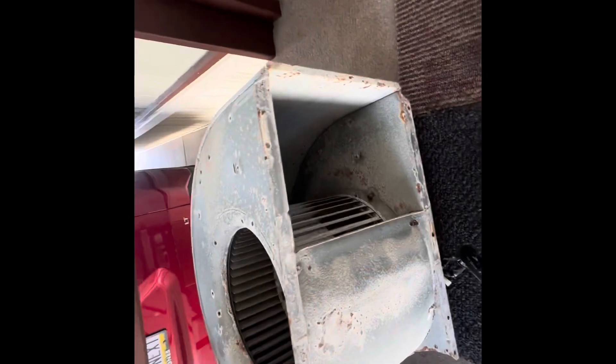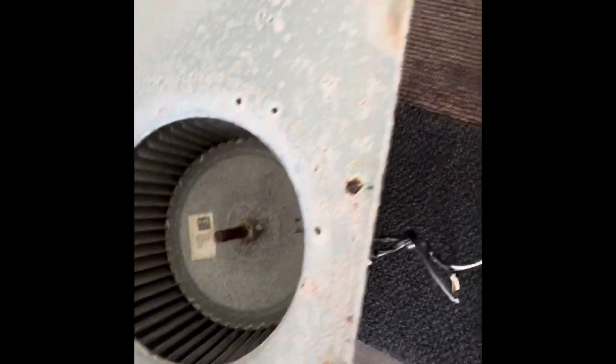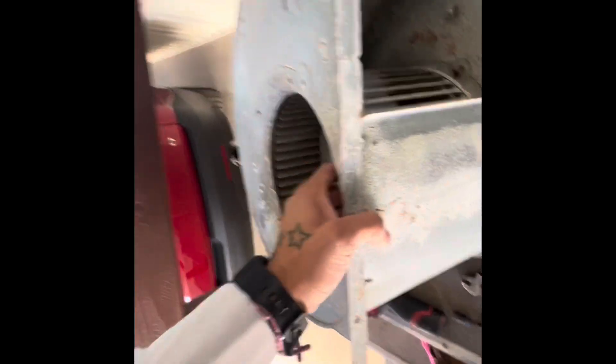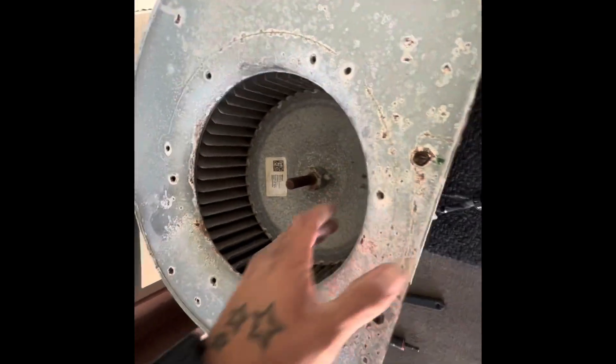So now we got the blower wheel out, blower motor and everything, housing. It's in pretty rough shape. It's only about four years old. So we're going to do a blower wheel pulling clean.